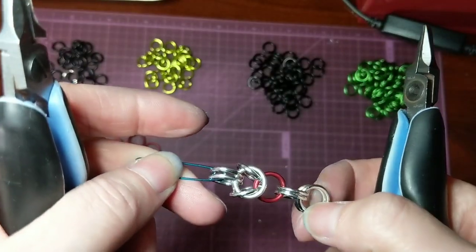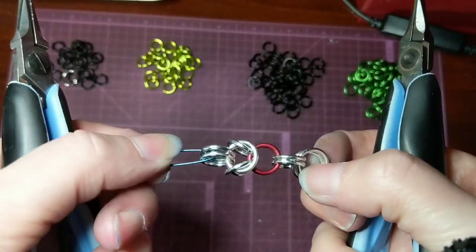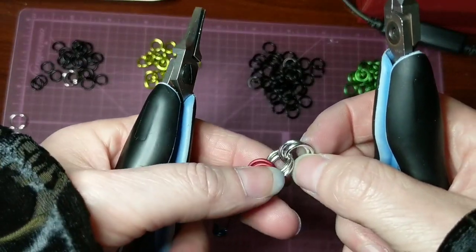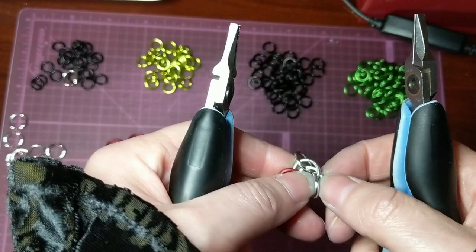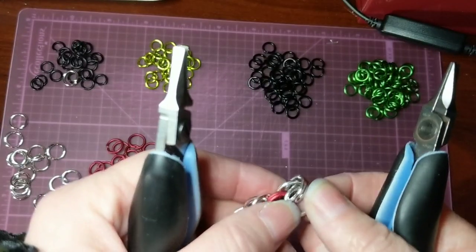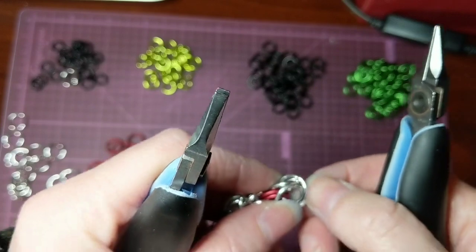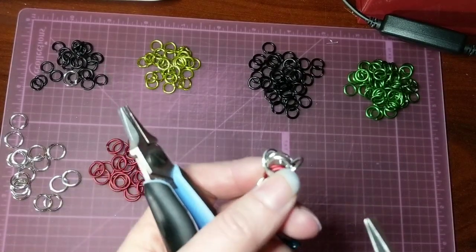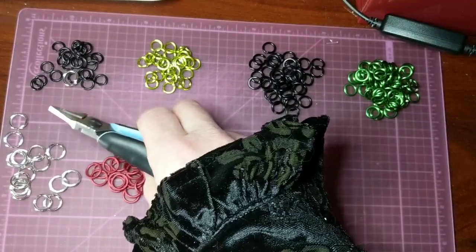And then now that we again have a chain of three, two rings each, you again take that top one and do the exact same thing where you flip it back, and push it all the way up to the top. And open those second rings so that you can get to the two you flipped back.